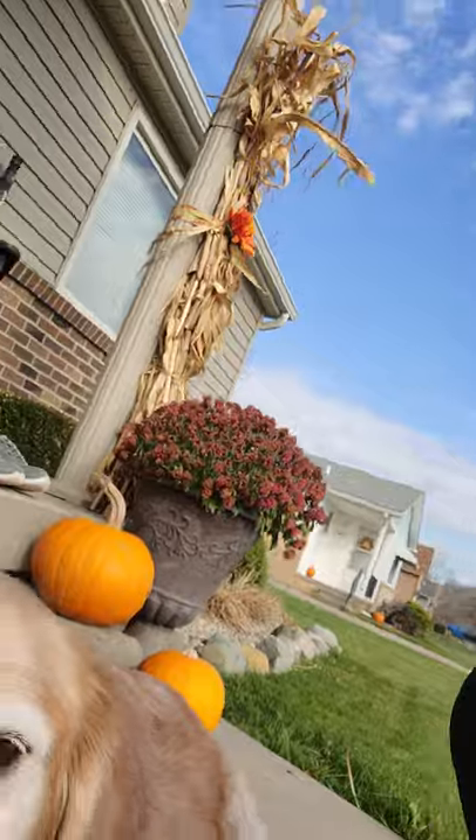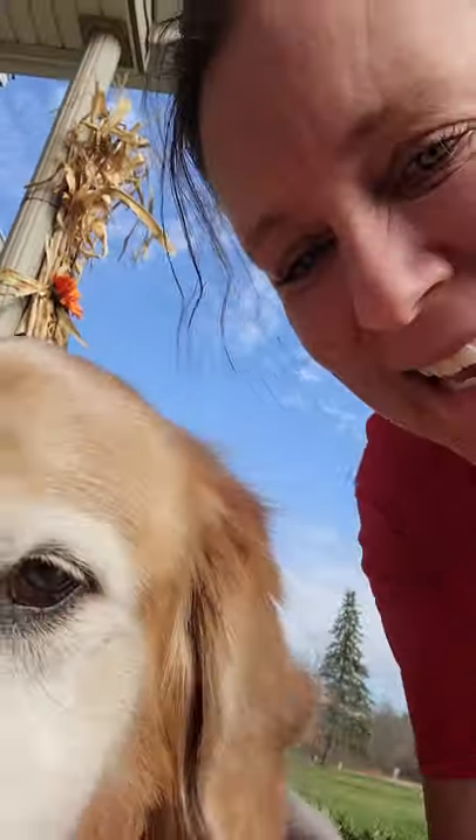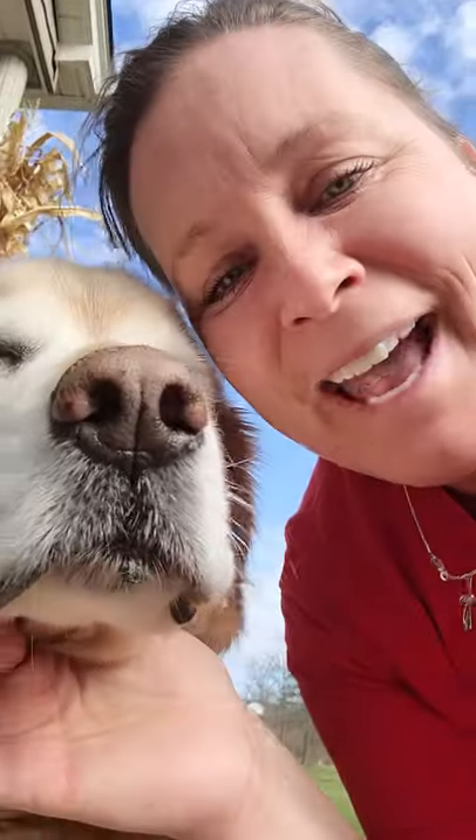Thank you guys for joining me and Jessie today on this lovely November 10th balmy afternoon. Jessie, say goodbye. Bye guys, have a good day!